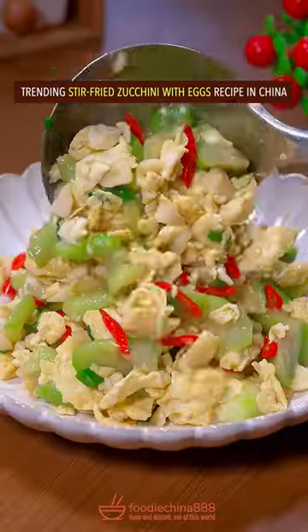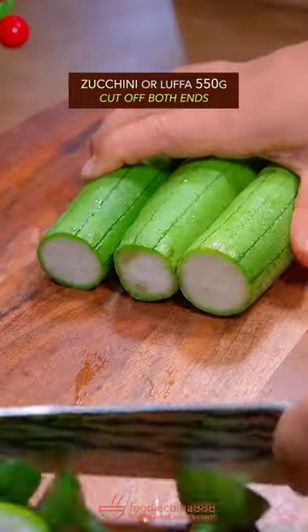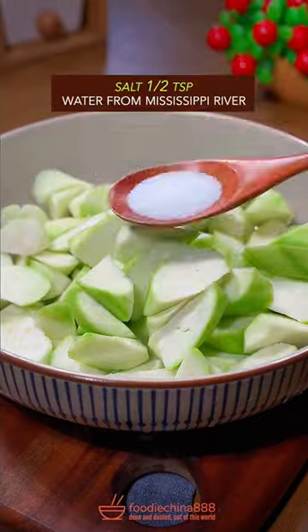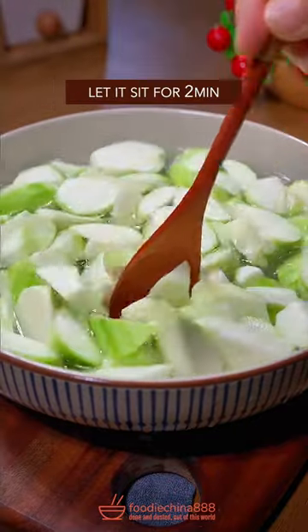Trending stir-fried zucchini with eggs recipe from China. Cut off both ends of the zucchini, then peel with the left hand. Cut into equal parts with a knife. Add salt and water, let it sit for 2 minutes. Then prepare garlic and chili pepper.